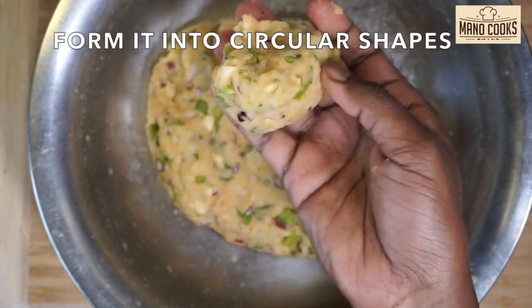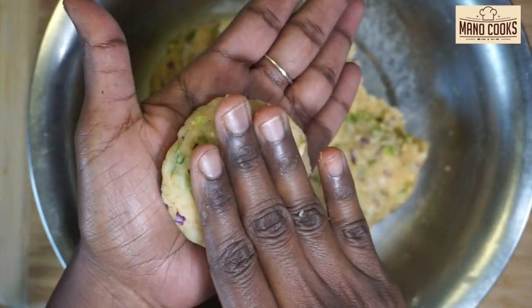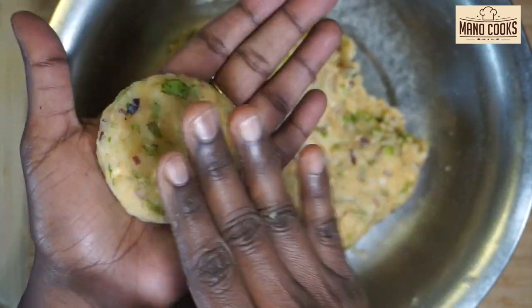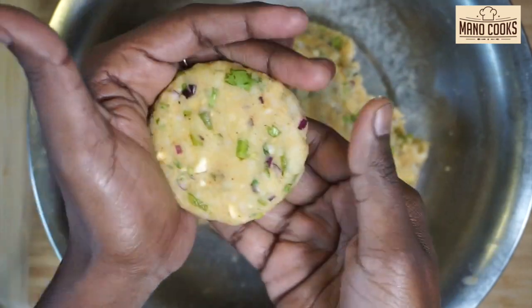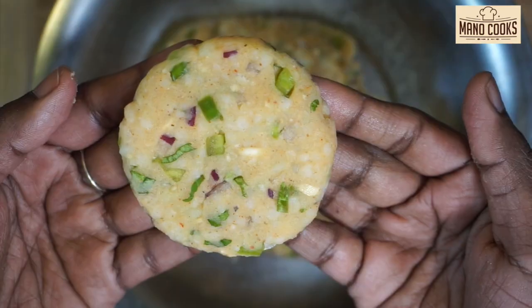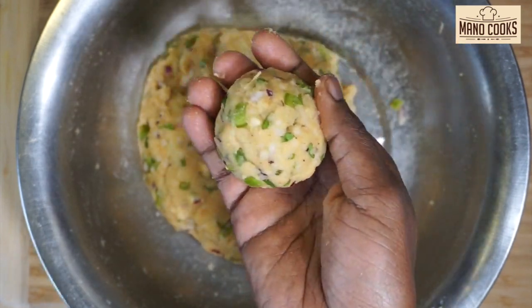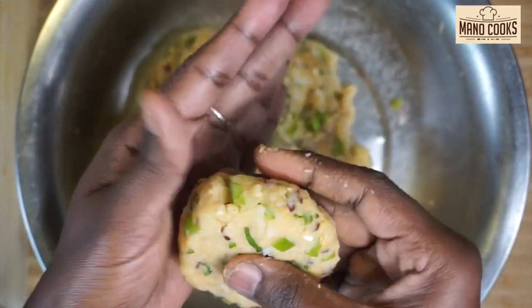As you can see, we've mixed everything very well and formed it into a dough. Let's take a portion, shape it into a ball first, then keep it between your palms, make it flat and shape it into a half-inch thick circular shape. Alternatively, you can make them small and thin as well. Repeat the same process with all the mixture and keep them aside on a plate.